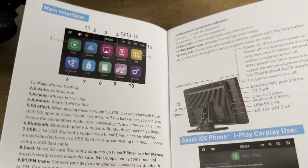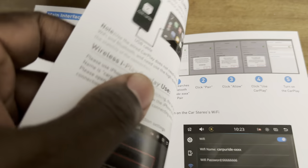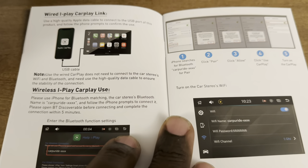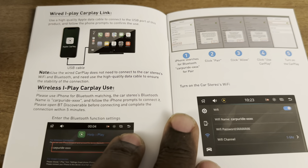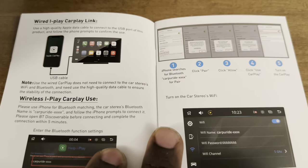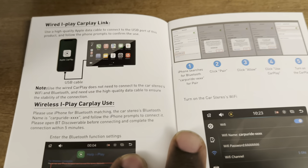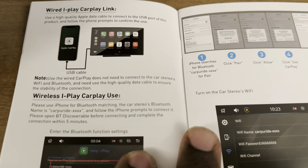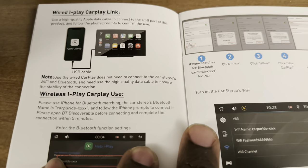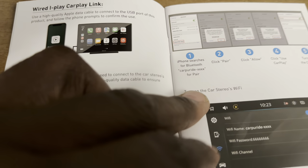This device has the ability to work wirelessly and also wired. If you choose to do it wired, it actually makes more sense — because the direct connection to the iPhone allows the phone to charge while it is plugged into this unit. So for Uber drivers, this makes a lot of sense. You can use wireless play with an Android phone or an iPhone.